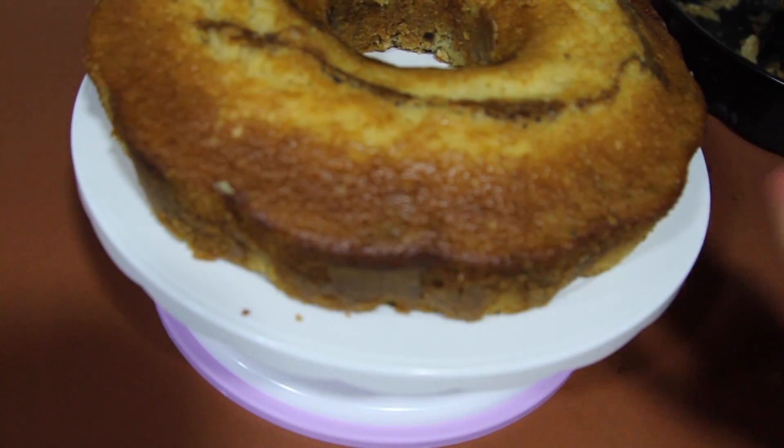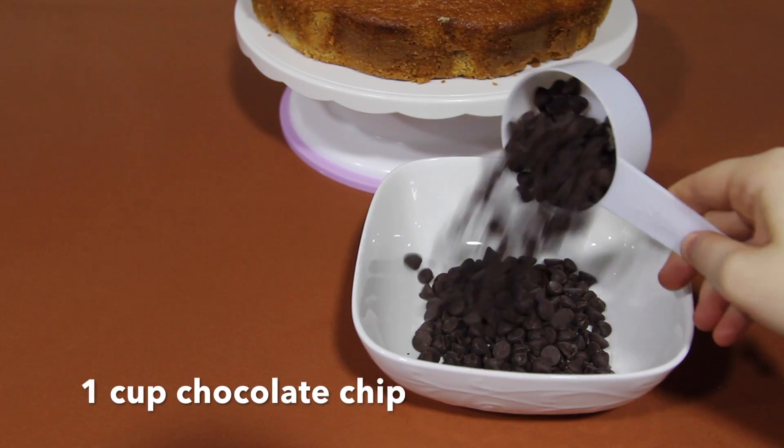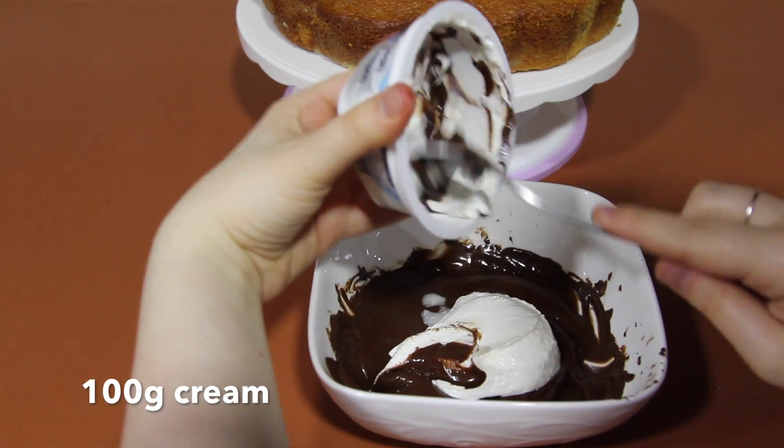When your cake is ready, let it cool down. In a bowl, microwave 1 cup of chocolate chips, add 100 grams of cream, and mix it until smooth.